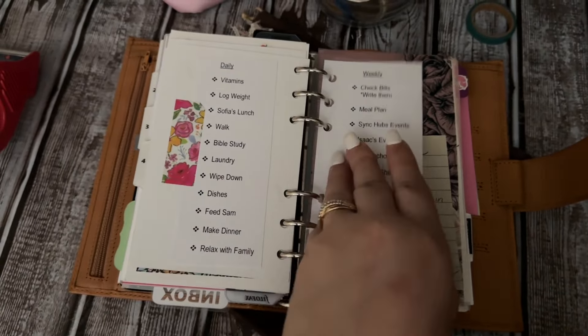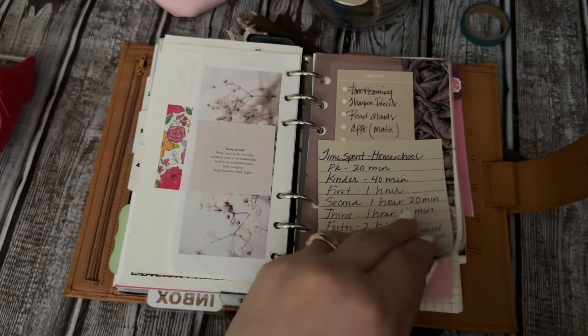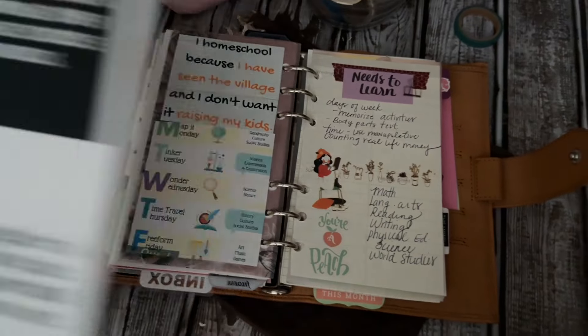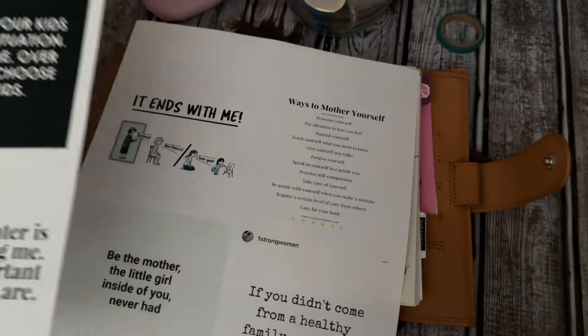This is the homeschool section. I just have some notes in it, and I do have some inserts that I want to put in here.